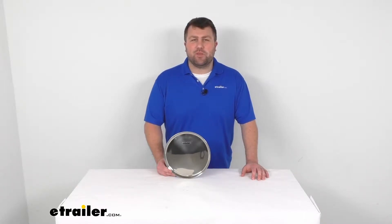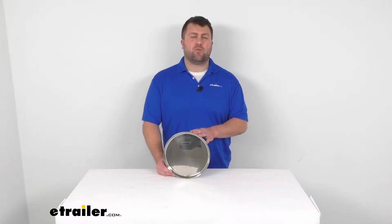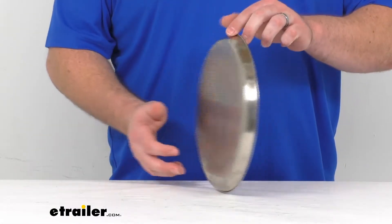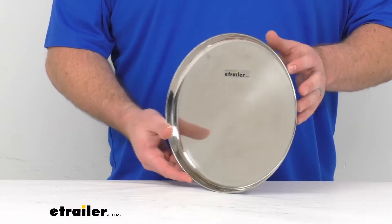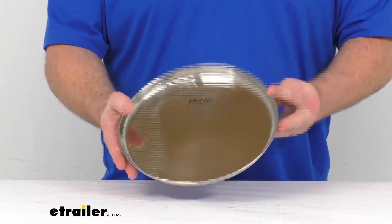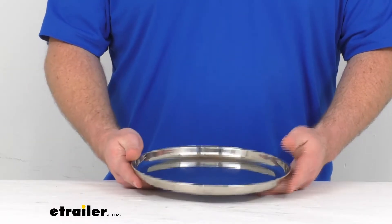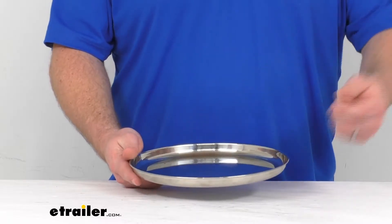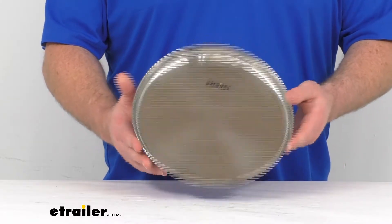Hi there, I'm Michael with eTrailer.com. Today we're going to take a quick look at this GSI Outdoors Glacier stainless steel plate. This plate is going to be a great option for use at the campsite, whether you're wanting to serve individual plates or using it as a holding plate to then serve off of — it's going to serve lots of different purposes.